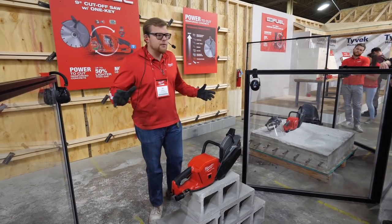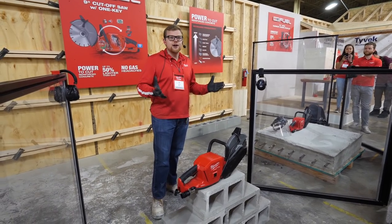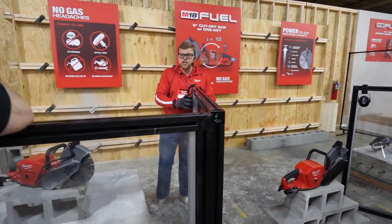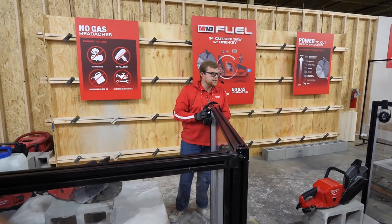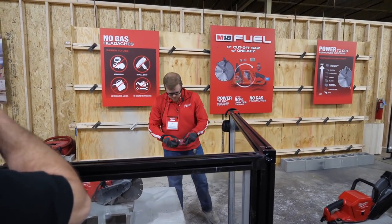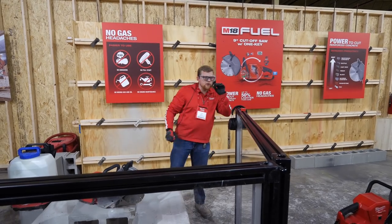We're going to do a couple of demos and then we'll see if we can get hands-on — maybe get a nice volunteer. We do have some safety PPE around; I highly recommend you put on ear protection and eye protection for this demo. The maximum depth of cut on this saw is 3.4 inches.